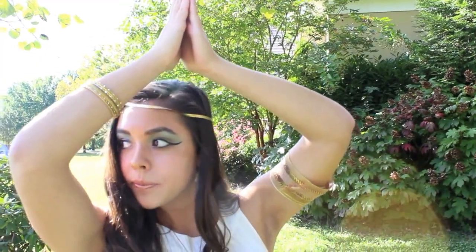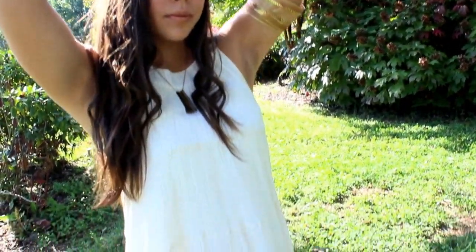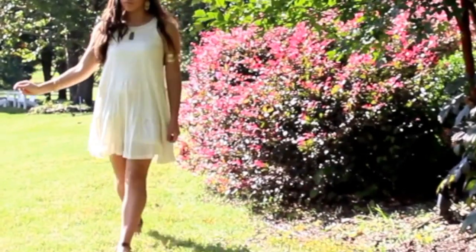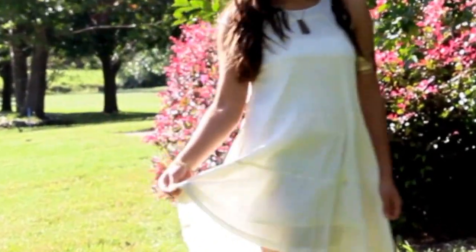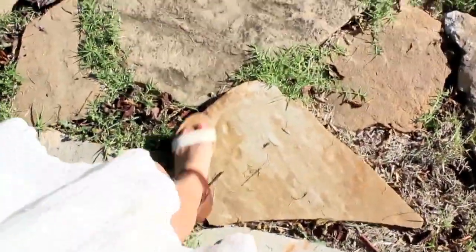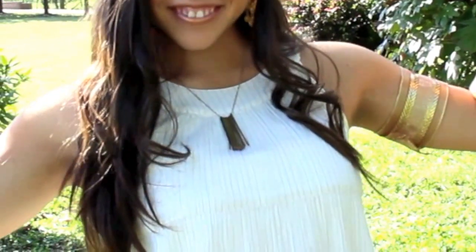Now on to the outfit. I had this dress from Old Navy that I never wore before, but I thought it looked very Egyptian goddess. Anything with a tight collar at the top and something really flowy in either white or gold works well. For shoes I used my gladiator sandals from Target. I'll link both of those items below.